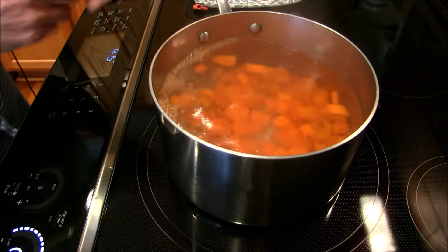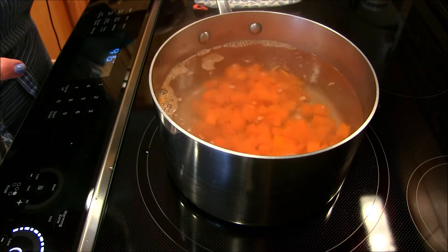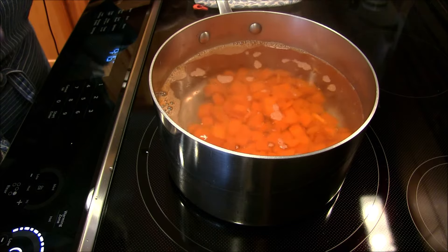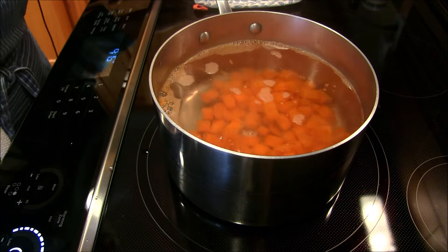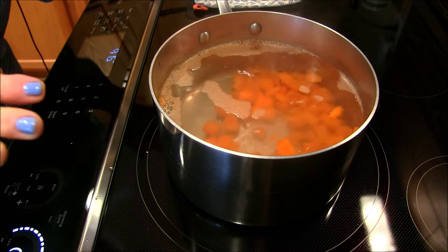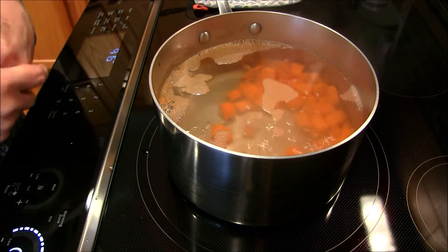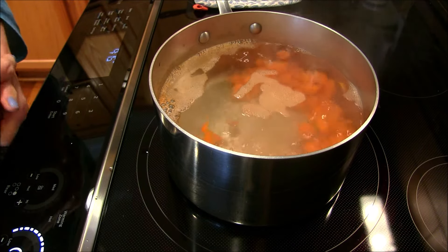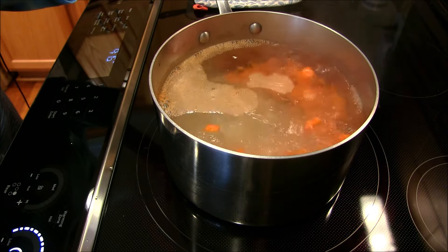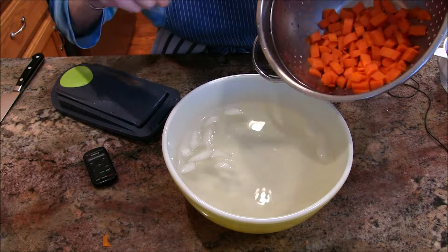I'm going to blanch these for two minutes. I want to make sure the water comes back to a complete boil before I start that timer, because the food goes in cold. Here comes the boil coming back up — I'm going to set my timer for two minutes now and let these continue to boil. This is called blanching, and you need to do it to break down some of those enzymes that can make the carrots deteriorate in the freezer much quicker.